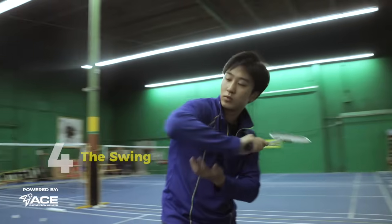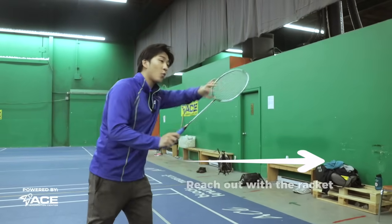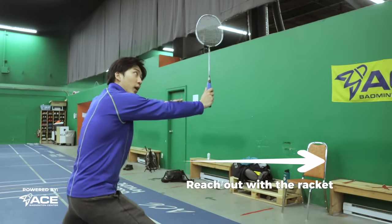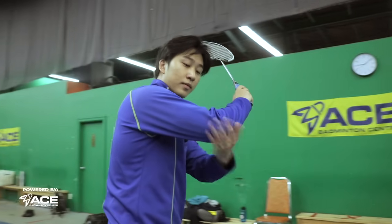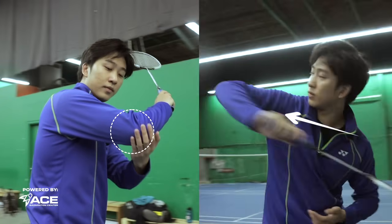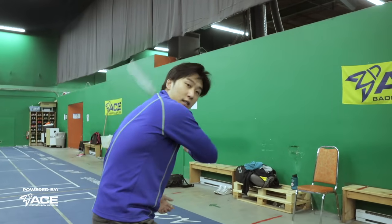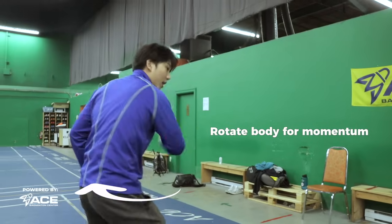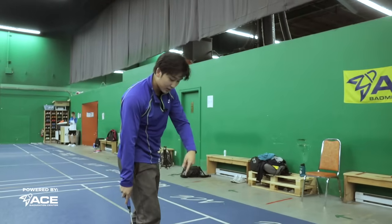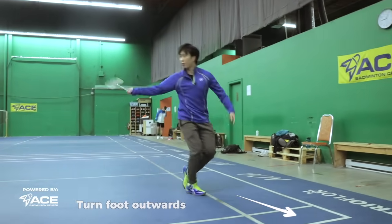For the swing, hold the grip and reach the racket far back already in an upward position — don't hold it down low. Lead the elbow outwards and drive it forward, like the Bruce Lee motion we always talk about — outwards and into the face — and as you're hitting, turn and rotate your body to drive forward. After hitting the smash, you'll see the foot turning outwards so the whole body rotates forward. It's like giving someone a backhand slap.